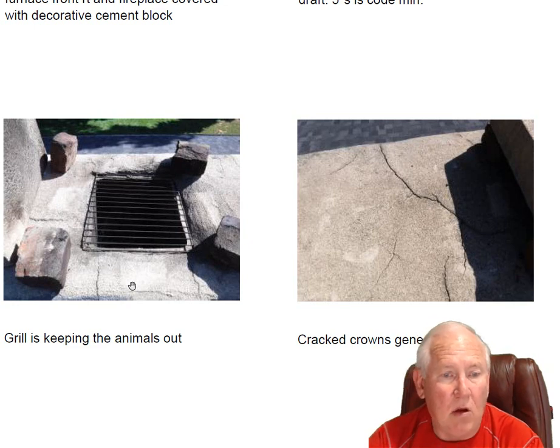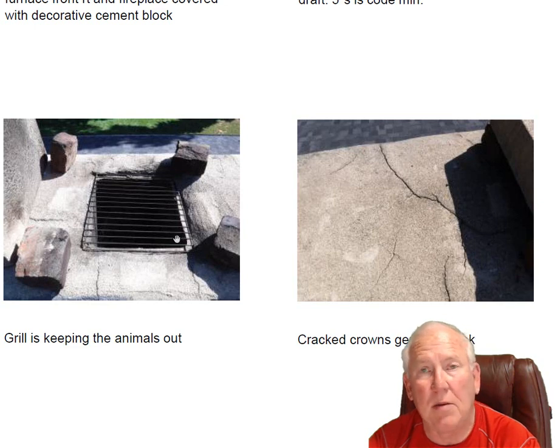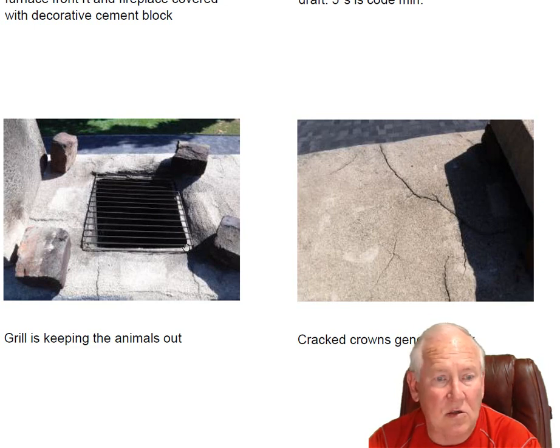Now, they used a little barbecue grill here in lieu of a screen to keep the creatures out. And as silly as that sounds, it's not a bad idea. If you put screen on here, it would almost act like a blanket — it would send smoke coming back into the house. This thing has so much clearance that it just couldn't happen. So re-pour the crown, boost this block up a little bit, leave the block and this grill in here, and I think we've got a winner — that's what I'm thinking.